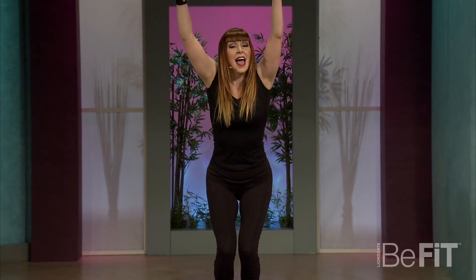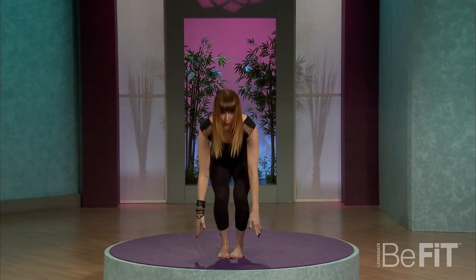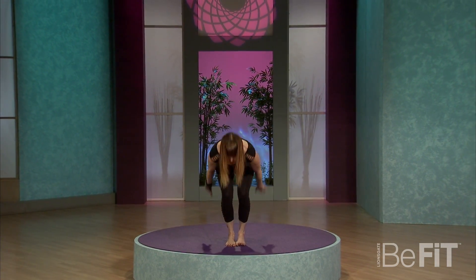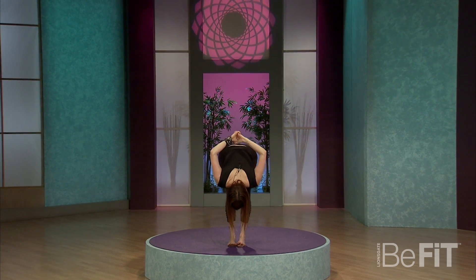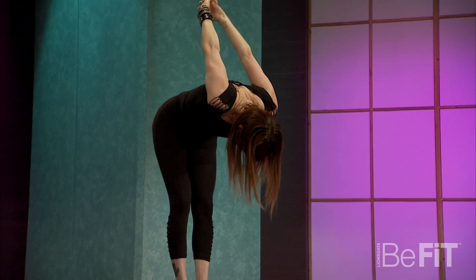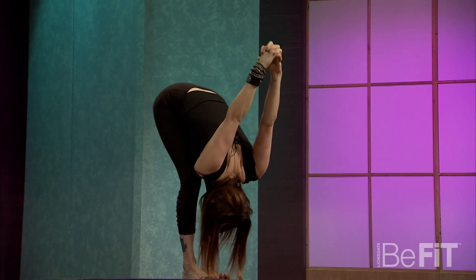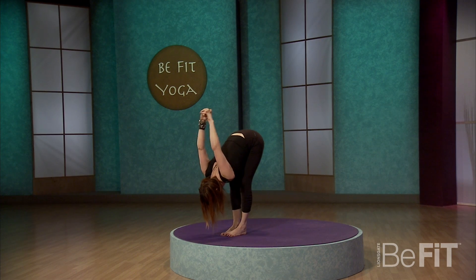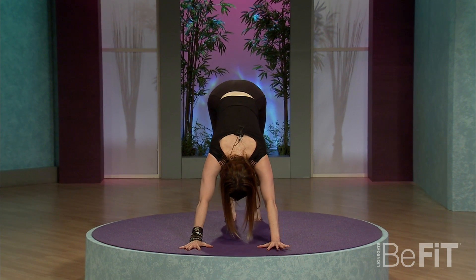Inhale, chair pose. Exhale — fierce lion. Fists come in, out through the tongue. Haaah! Throw away anything that is holding you back from total transformation. Two more times: inhale up, exhale haaah! Interlace the hands behind you. Deep breath, lift the belly, exhale and fold. Two more like that — legs can be as bent as you need. Exhale, fold to meet your edge. And inhale, reach. Exhale, fold it out. Slowly bend the knees, plant those hands, and step it back into downward facing dog.